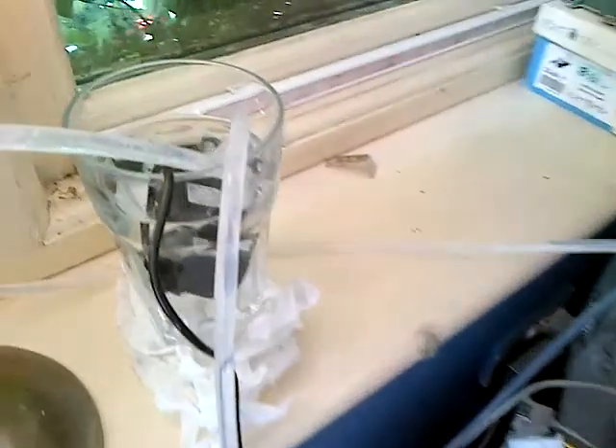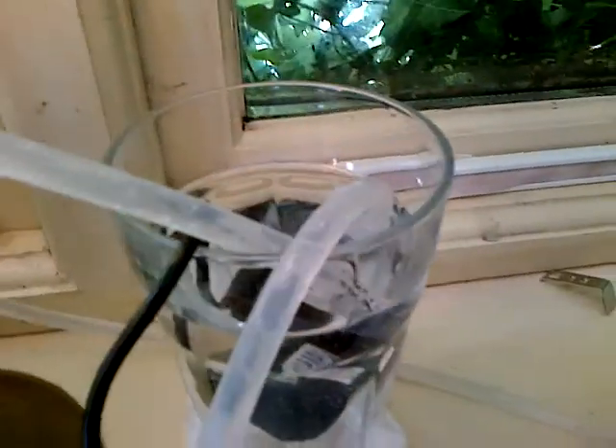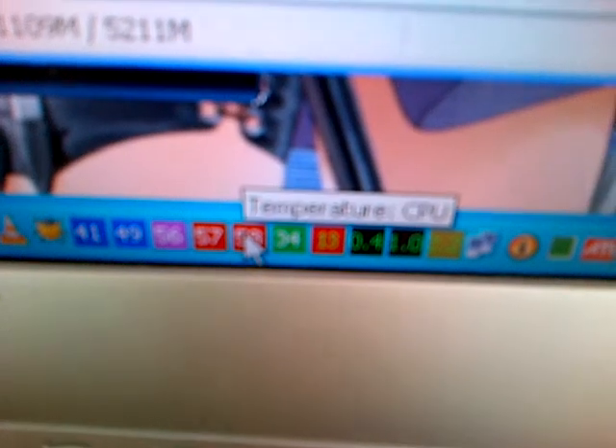Come back in about — there he is, chuggy chuggy chug. And this temperature before down here was 90 degrees plus. Now it's 57.